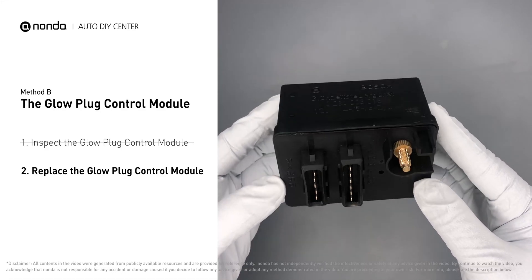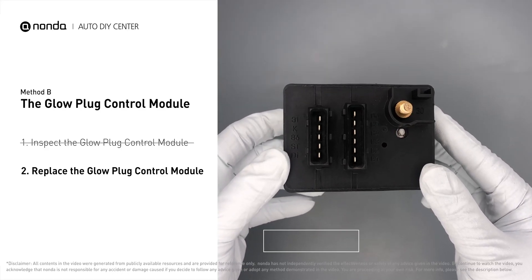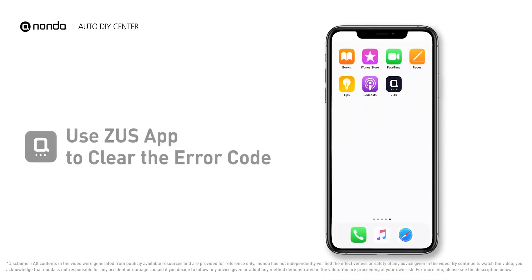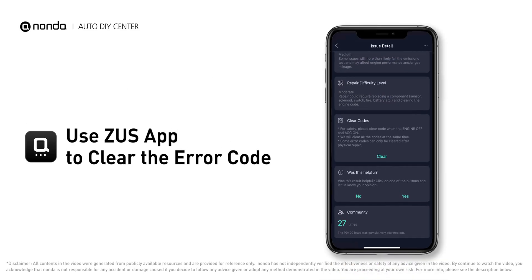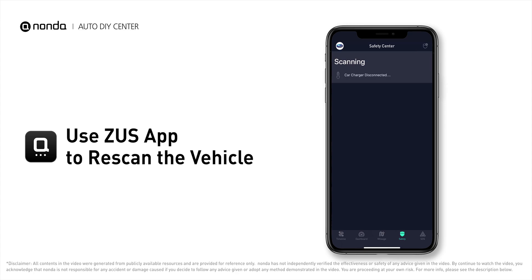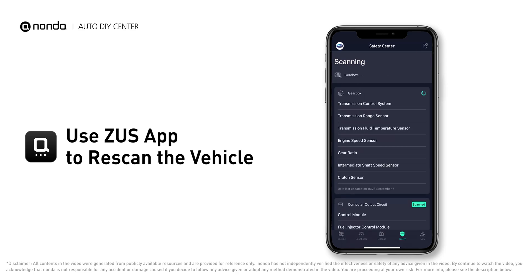Replacing your glow plugs or glow plug control module is recommended every 60,000 miles or 95,000 kilometers. After the repair, you can use the Zeus app to clear the error code and tap the rescan button one more time to make sure everything is fine with your vehicle.